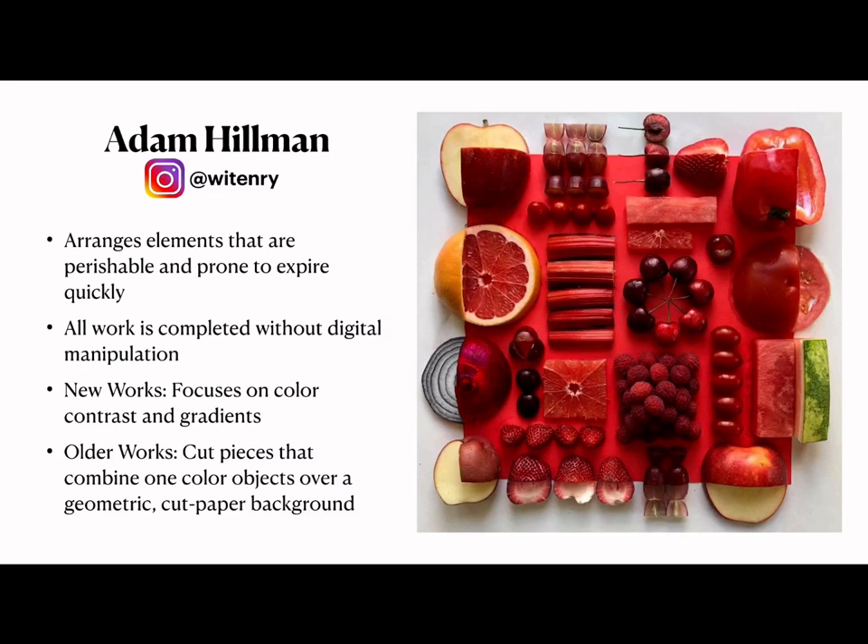His older works combine one-color objects over a geometric cut paper background. The dual relationship between the paper and the objects themselves is really interesting and very cool to look at.